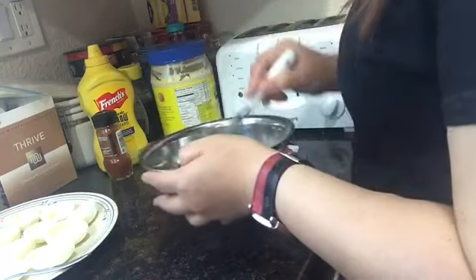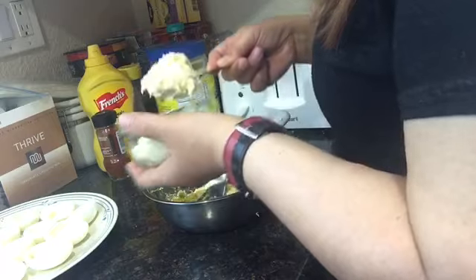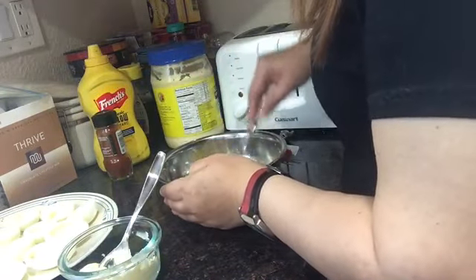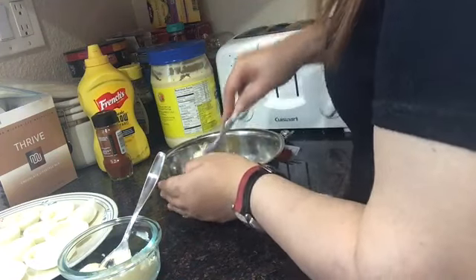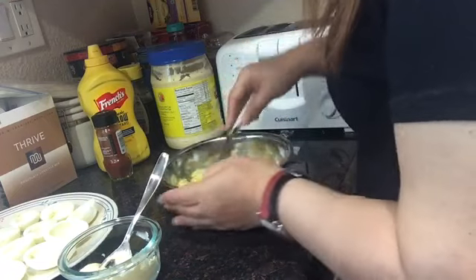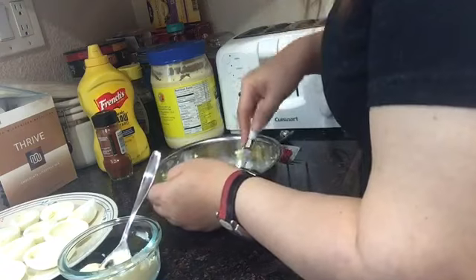Ihalo natin ngayon ang mayonnaise. Hanggang sa ma-mix silang lahat — hindi ko po nilalagay lahat ng mayo, inuunti-unti ko po siya. (Now let's mix in the mayonnaise. Until they're all mixed — I'm not putting all the mayo in at once, I'm adding it little by little.)